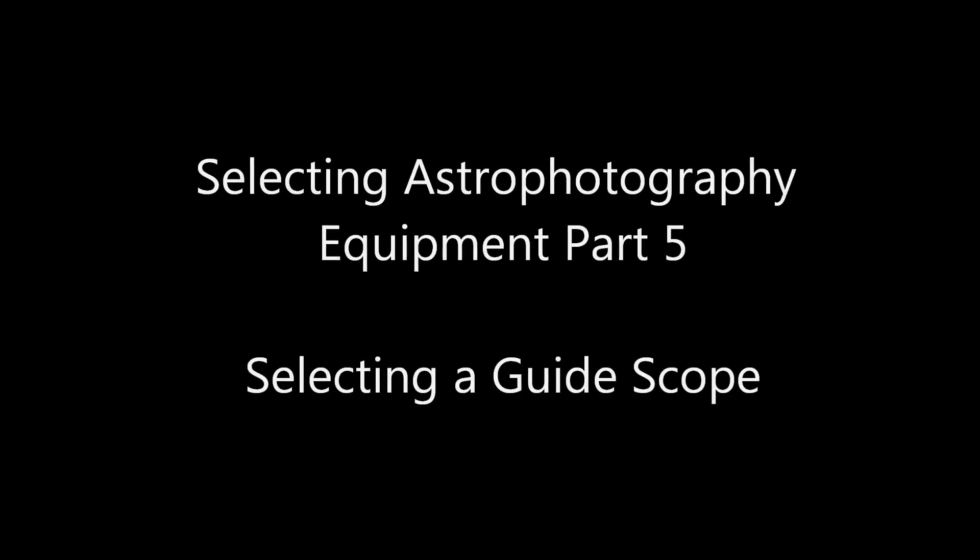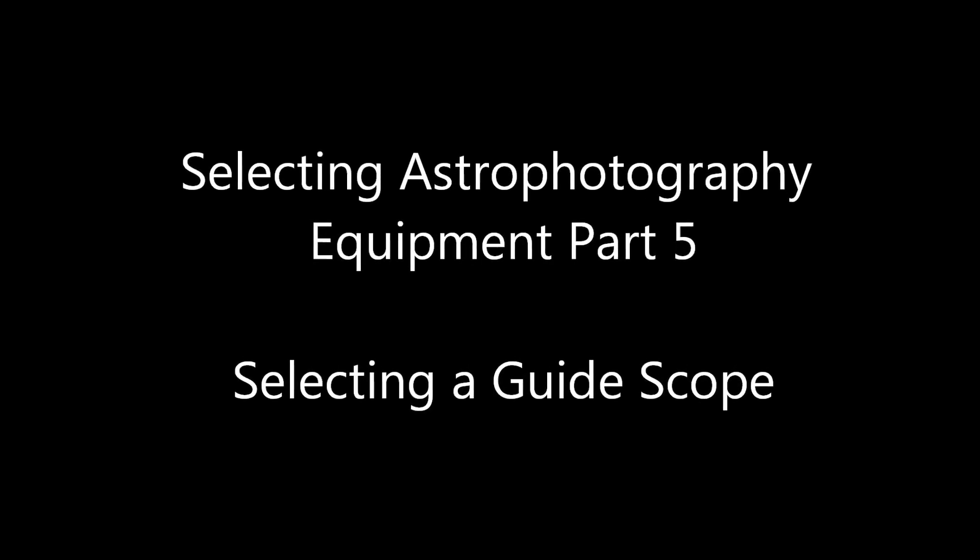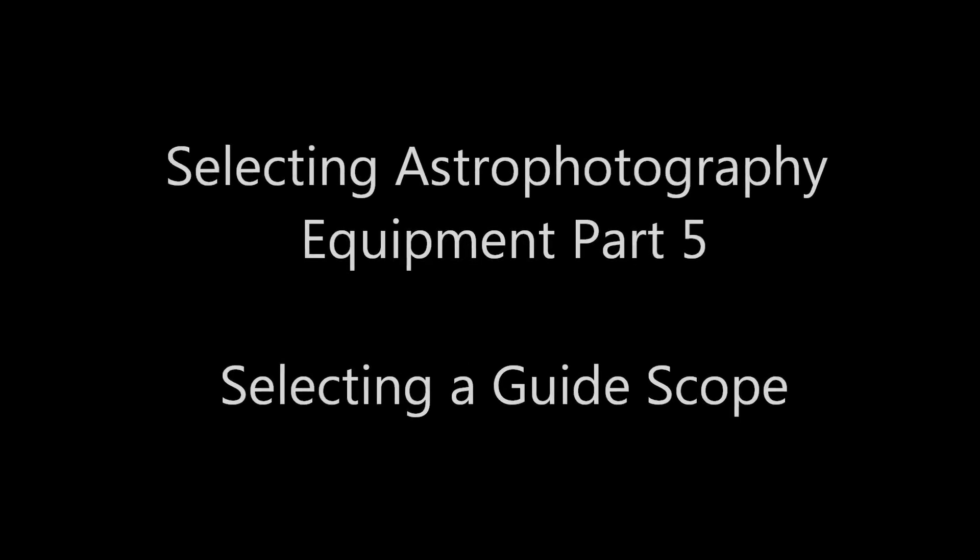Hello, Doug here. Welcome to Selecting Astrophotography Equipment Part 5: Selecting a Guide Scope.